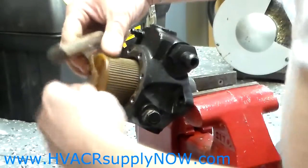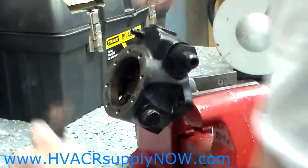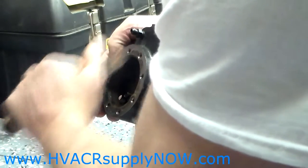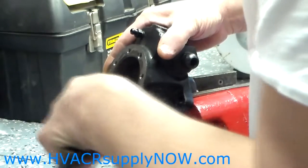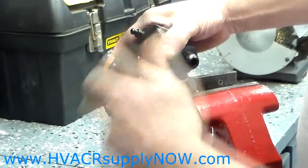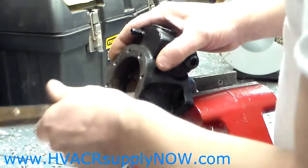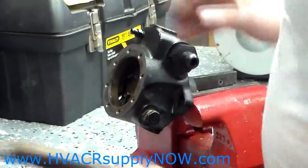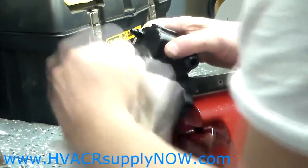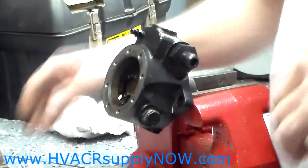Then you will remove the strainer. The strainer comes out and you will discard it and put it aside. You want to check to make sure there is no old gasket material. You can take a razor blade, some sandpaper, or a putty knife and go around and remove that gasket from the pump. What I like to do is wipe it down and get all that debris off.